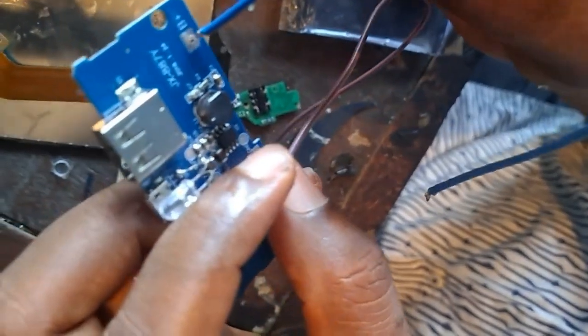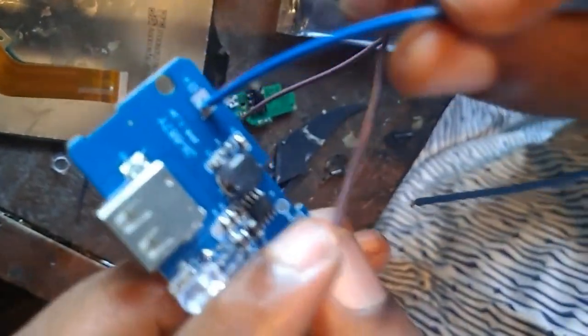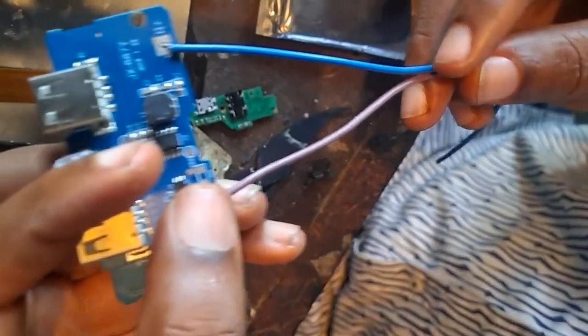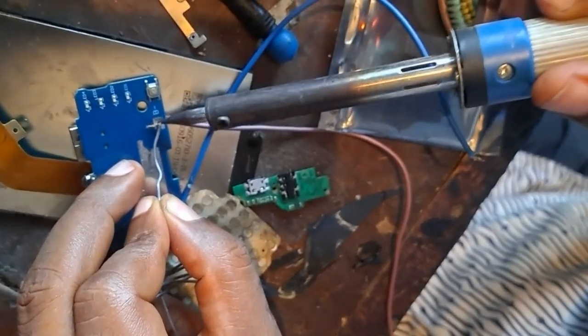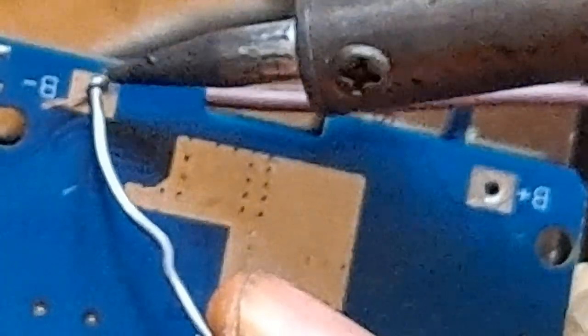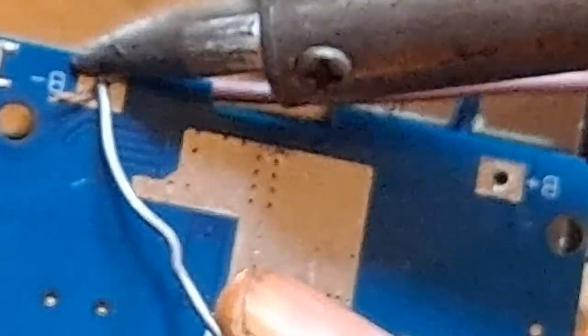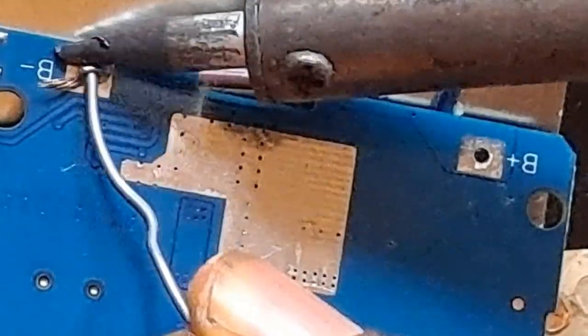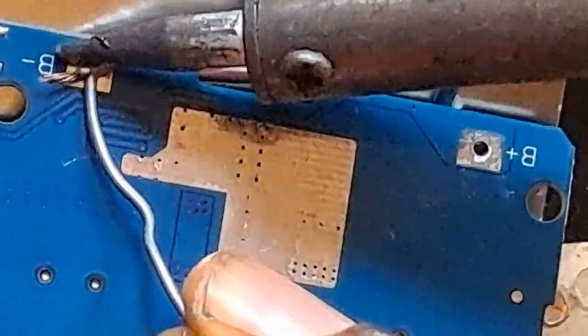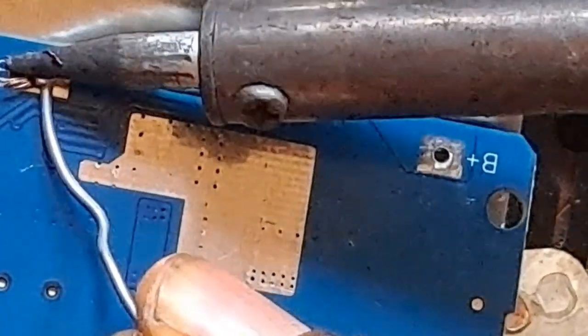I'm going to fix the positive and negative of the power bank panel. If you want to get this panel, it's cheap — comment below and I'll send it across to you. And if you have thrown away a power bank before, please go and get it. It's as simple as that — change the panel and start making use of the power bank again.